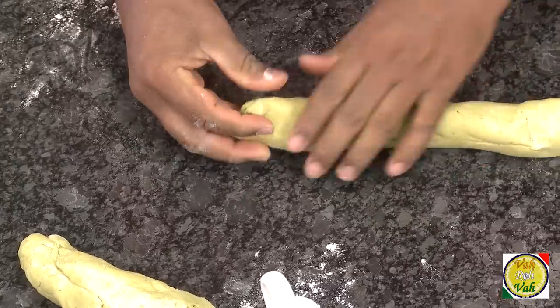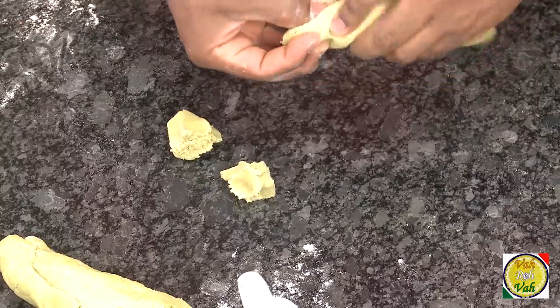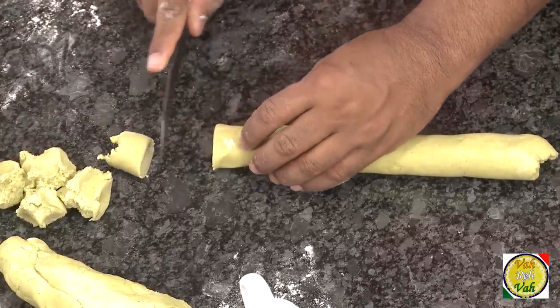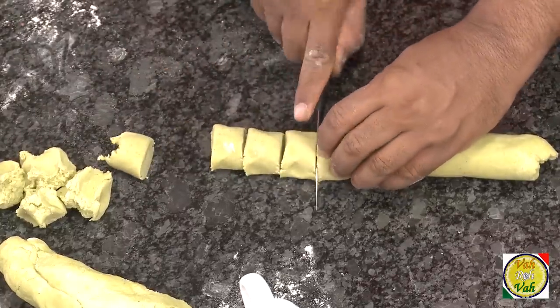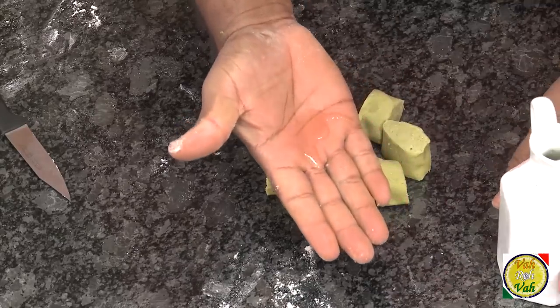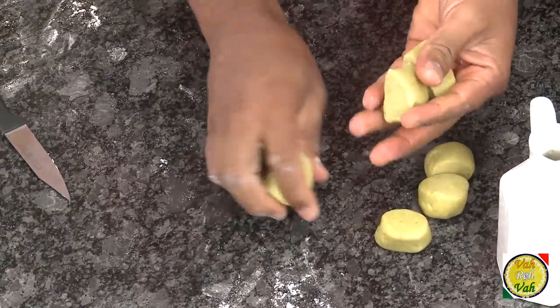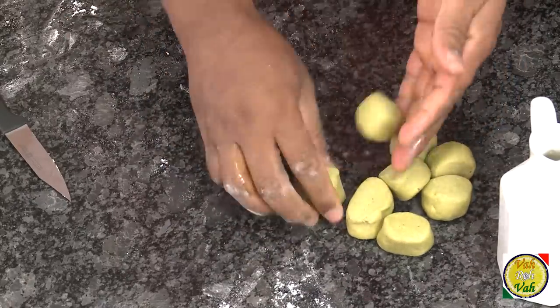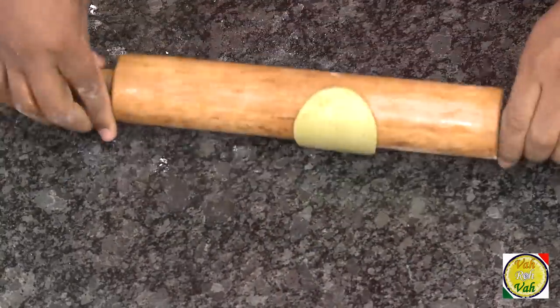For these puris, you don't want to use dry flour to roll them the way you do with chapatis. Instead, I'm going to show you how to roll them using just a few drops of oil. First, divide the dough into smaller puri-size portions — whatever size you want. In hotels, we roll them thin and cut them into even pieces with a knife for perfect shapes. Wet your hands with a little bit of oil and rotate each piece to coat it.